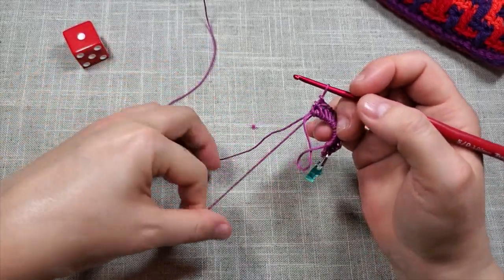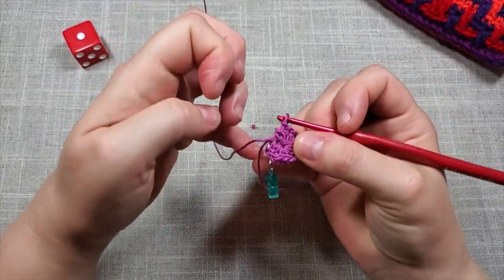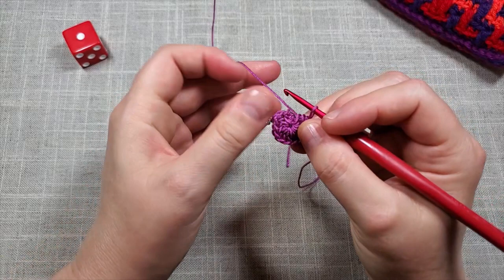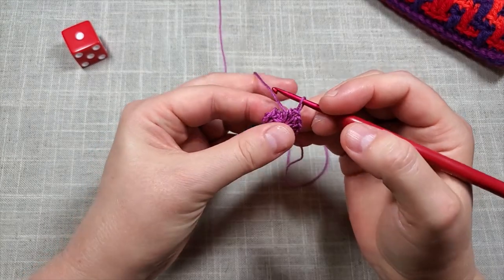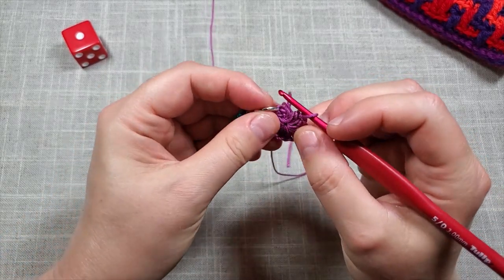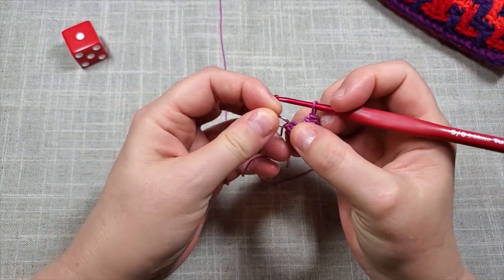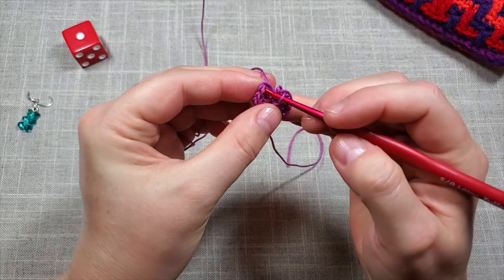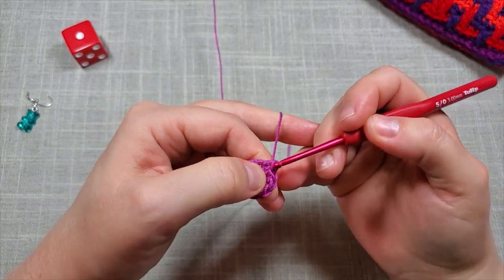Pull your magic circle closed, then slip stitch into the top — both loops — of the first half double crochet. There's no front or back loop only in this pattern; you crochet into both loops of each stitch throughout. So insert the hook under both loops of that first half double crochet where your stitch marker is, and just slip stitch through that and the loop that was on your hook.